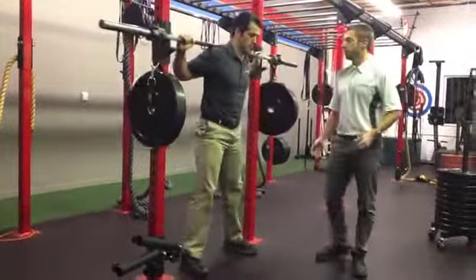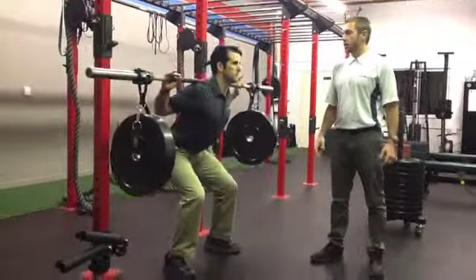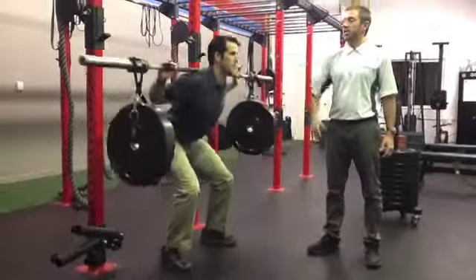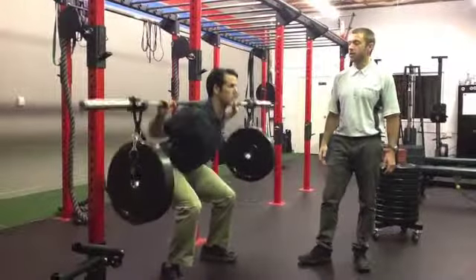Go ahead and bring that up, step away, and you can see these things are shaking like crazy. Go down into a squat, trying to stabilize — even as you come down, that weight wants to dip up and down and side to side. This is really getting your neuromuscular system firing. Excellent.